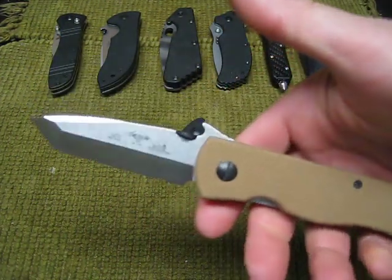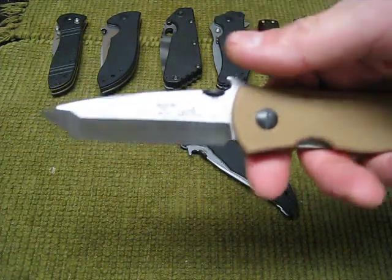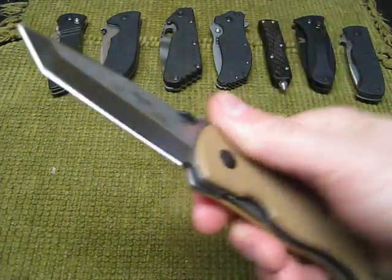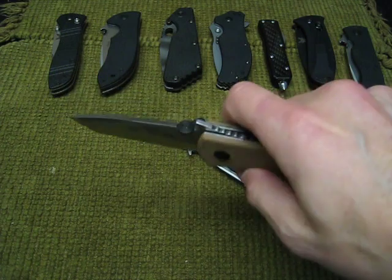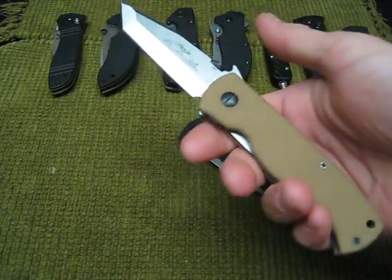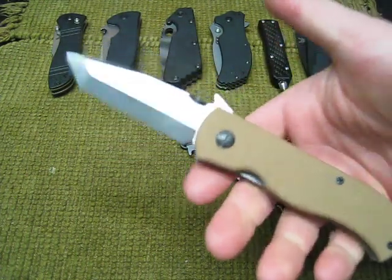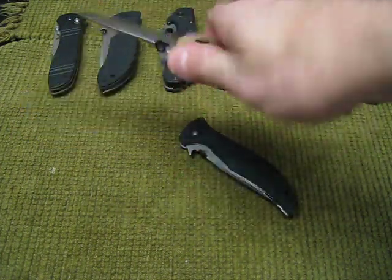As opposed to the traditional Emerson Tanto chisel grind, with this one you actually have a V-grind on it, which I really like. The Emerson Tanto chisel grind, people love it — it's a tested design — but me personally, I just really don't care for it. It's just personal preference, but on this one I just really like it.